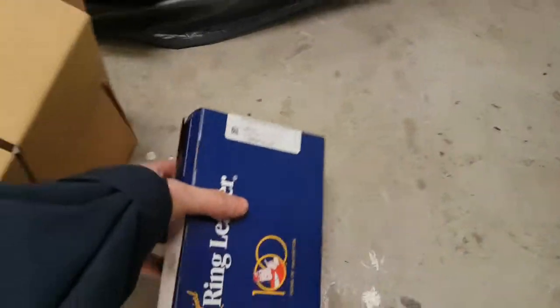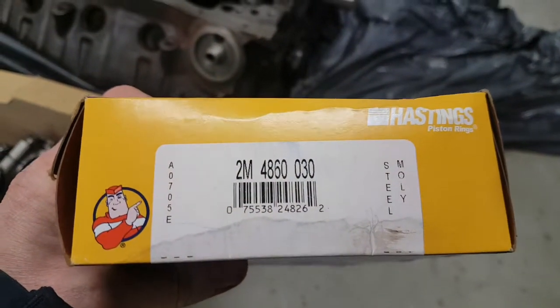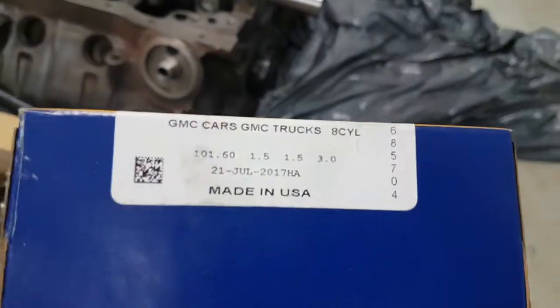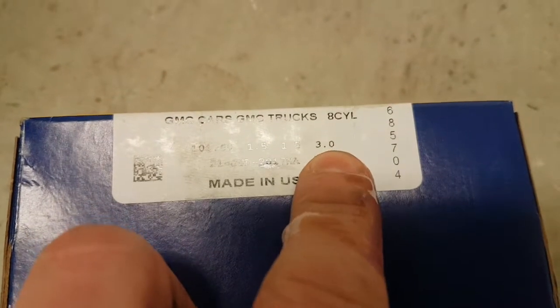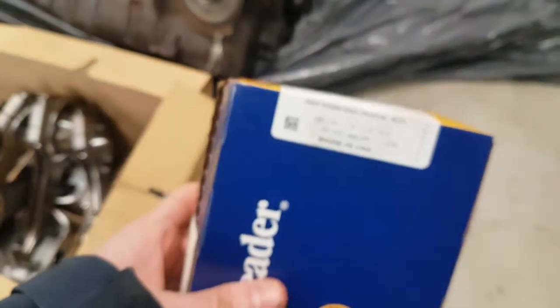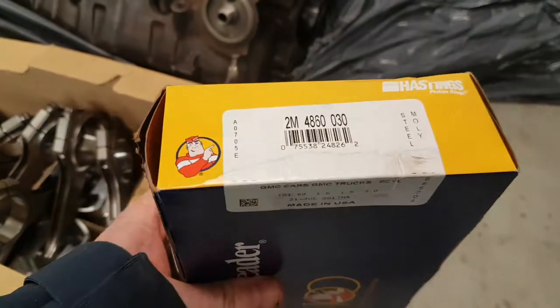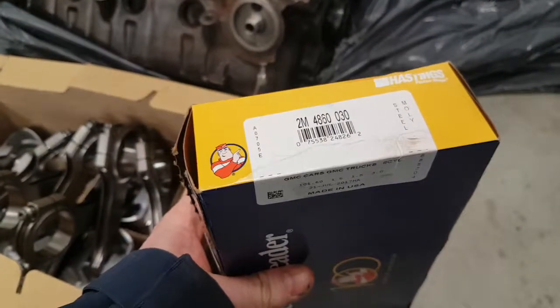But the rings I got — the part number indicates three millimeter, so I got the wrong rings. The upper and second ring is okay I imagine, so I would appreciate if you can send me some new oil rings or a complete kit, whatever suits you.